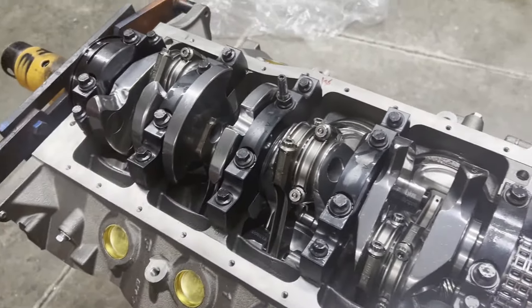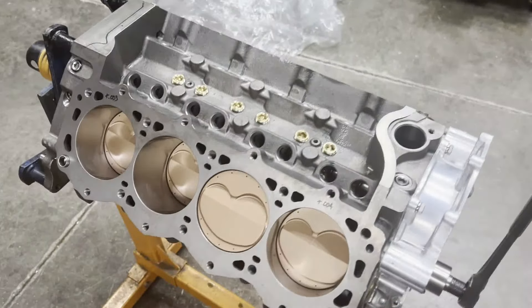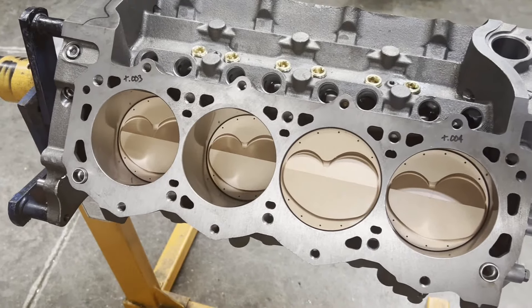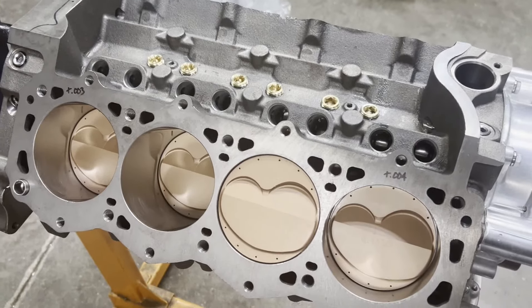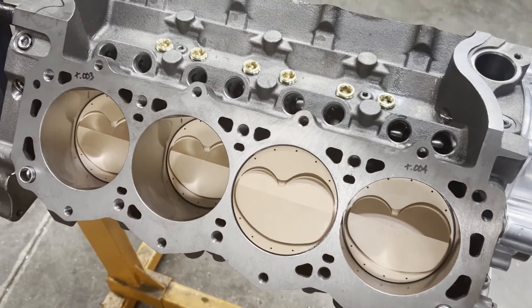Then we'll flip her over and I'll show you the top end. Here are the custom RaceTech pistons — we had the crowns coated just to add protection against heat. Race engines tend to get hot in the top end of the engine due to combustion temperatures and that sort of thing, because they're constantly on the gas.